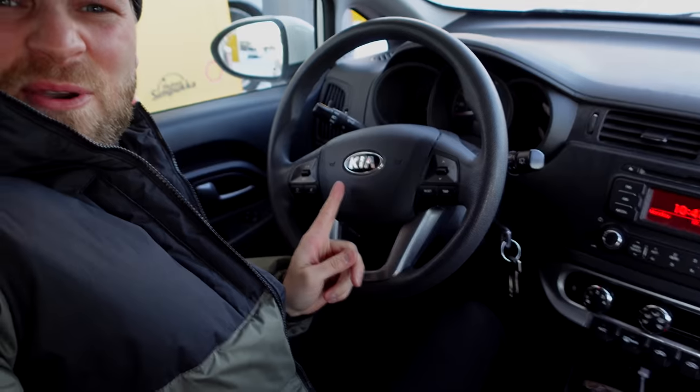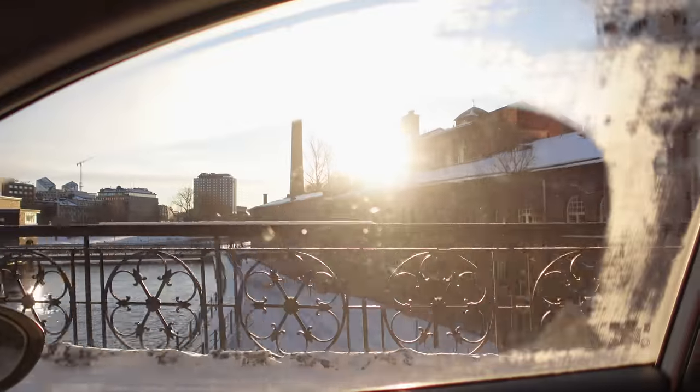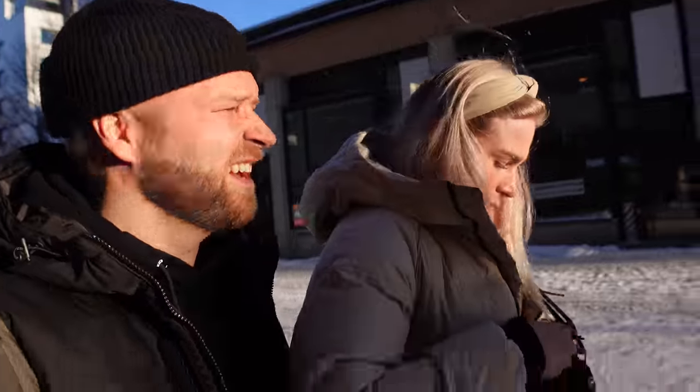Now we're driving a Kia Rio. $2.50 Canadian to fill up half the tank — that's pretty expensive. I think that's how much we pay to fill the whole tank for our Hyundai Tucson in Canada. Off to Tampere we go. Made it to Tampere, time for some lunch with some friends. Sun is shining — a rare occurrence here in Finland. I almost need sunglasses, it's so bright.